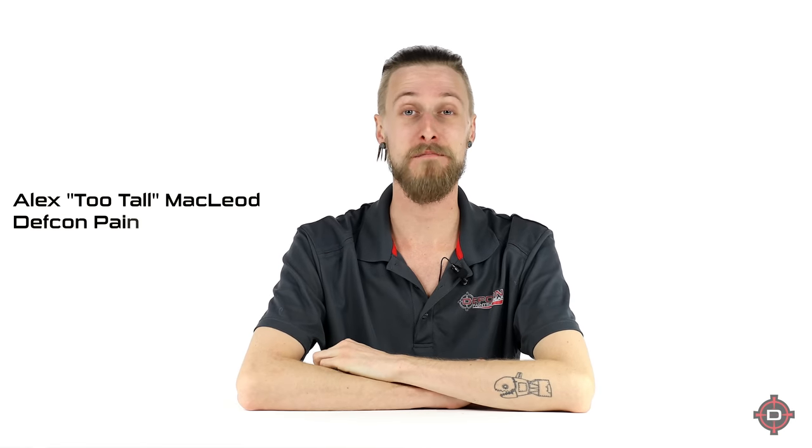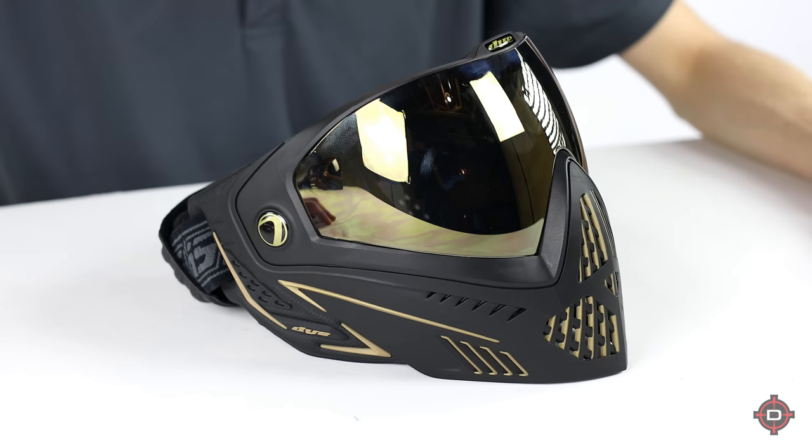Hey everyone, got something extra exciting to show you guys today, and that is the brand new, super rad Dye i5 goggle system. Been crazy excited about this, super stoked to get my hands on it, and I'm going to tell you guys all about it.